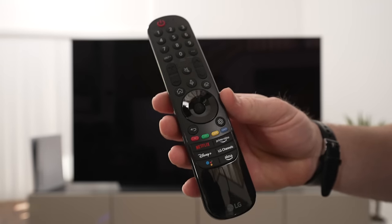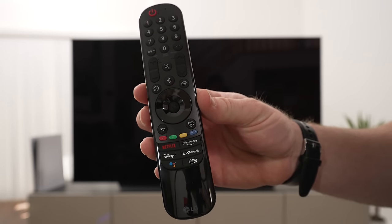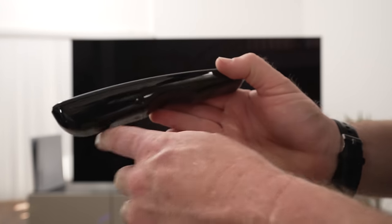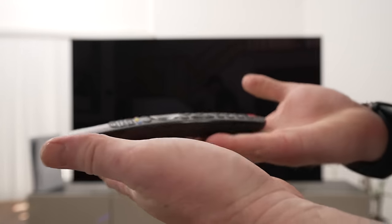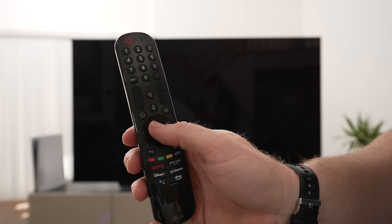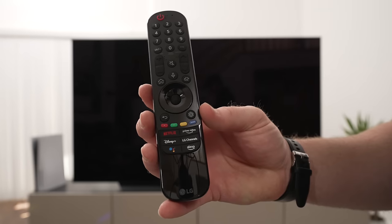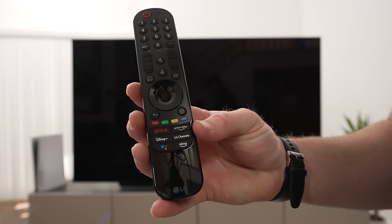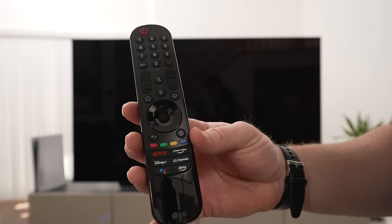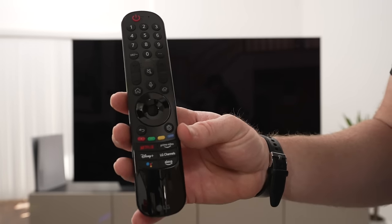Here is the actual remote — it's the Magic Remote by LG. It's the same remote as last year, looks identical, but definitely better than the year before. It has a flatter edge so you can set it on a table and it doesn't wobble as much. The center button is very clicky. It's got Netflix and Disney Plus LG channels. The voice assistant is on the bottom, and it still has numbers — I don't really know why, but on this remote you can assign those to different apps, so that's halfway decent.